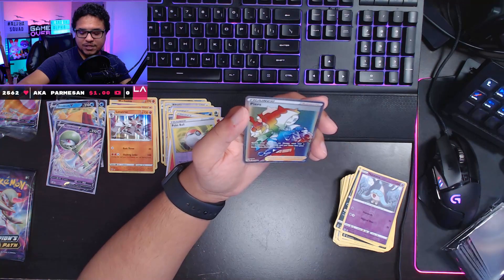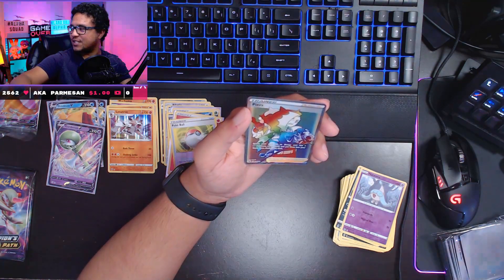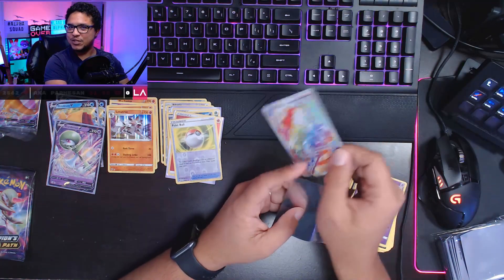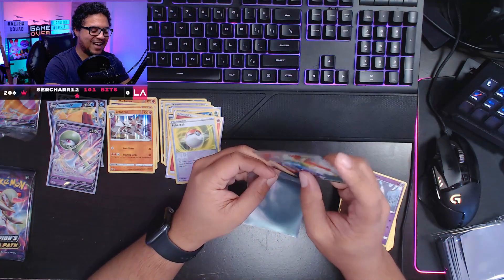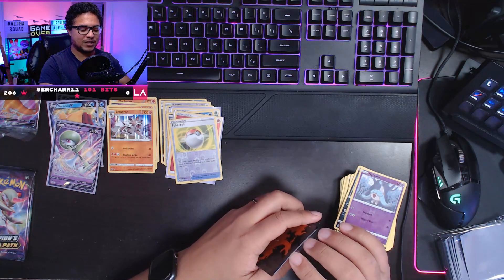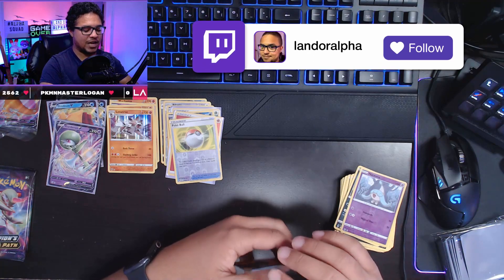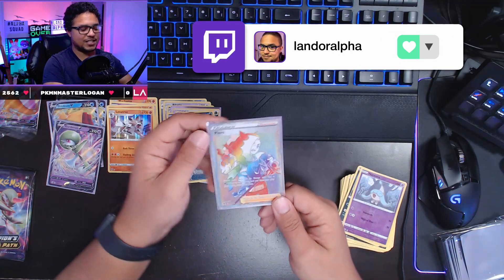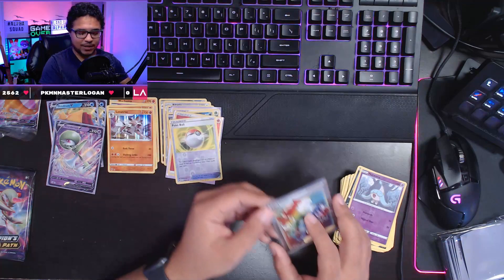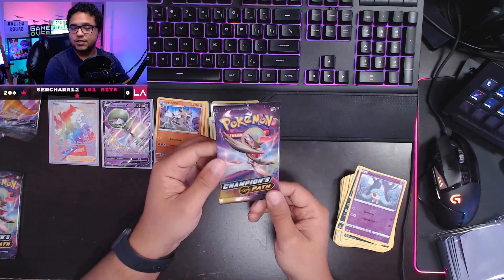I'm gonna sleeve this one carefully, and I might put this in a hard case at some point. If you see the lights flashing behind me, that's because my Twitch chat is watching along with me live on stream. If you want to catch me do card openings live on Twitch or maybe some other games, go to twitch.tv/landeralpha. I'm live there Mondays, Wednesdays, and Fridays at 7 p.m. Eastern time. Come hang out with us! Last two remaining packs — two Gardevoir packs.